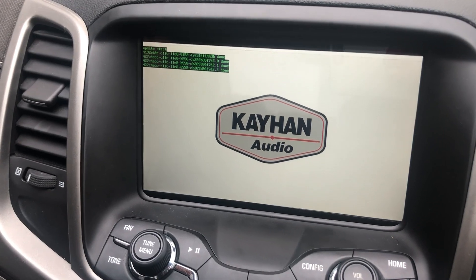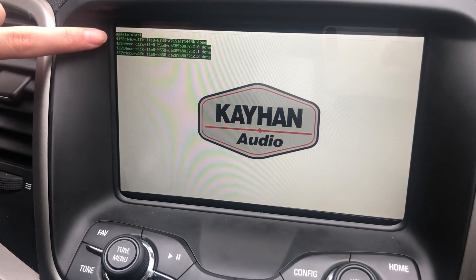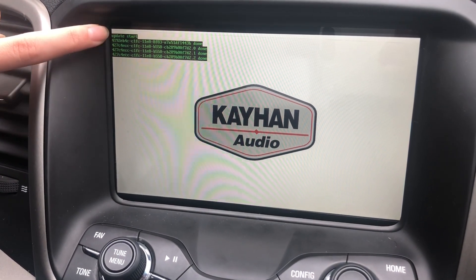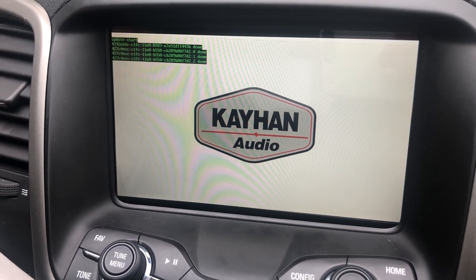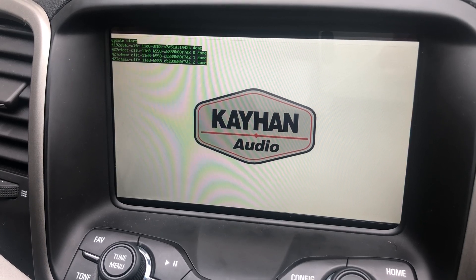While your unit is updating, just make sure that the green text shows up. That means the files on the USB are installing correctly into your unit.